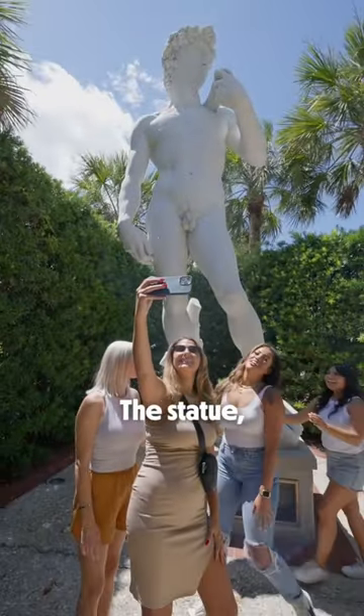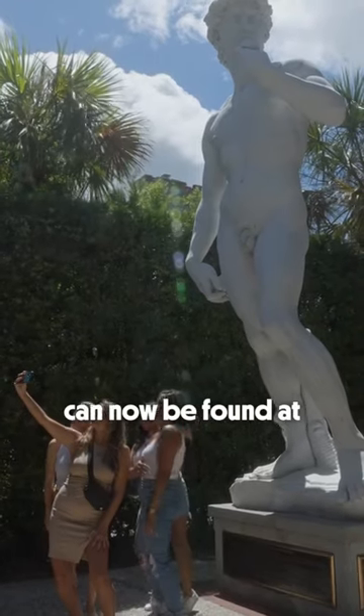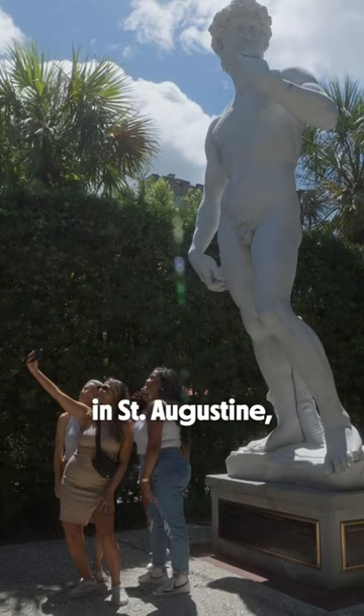The statue, originally crafted for the 1964 World's Fair, can now be found at Ripley's Believe It or Not in St. Augustine, Florida.